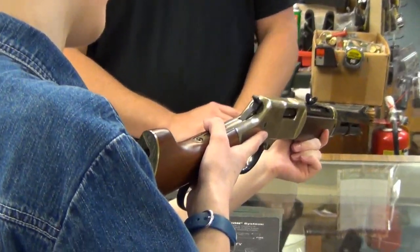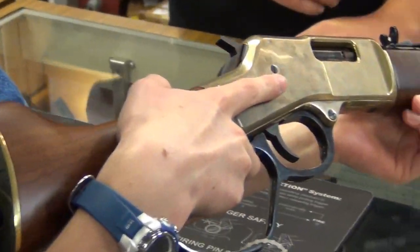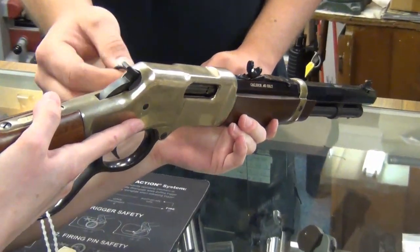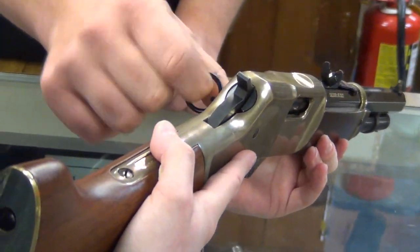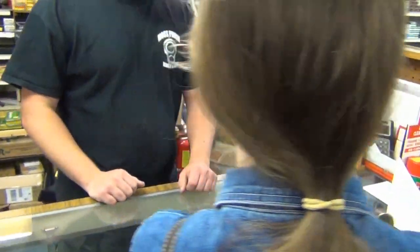That's a neat little rig. Brass receiver. Got your little saddle ring there — that's how you can tie it as a lanyard to your saddle so you don't lose it. In case it comes out of the sheath, it won't go flying off the back of your horse.